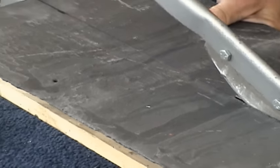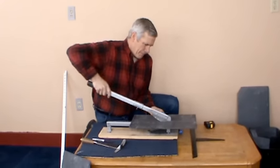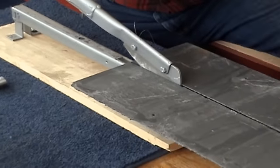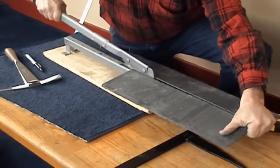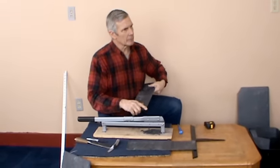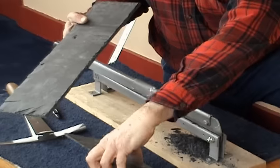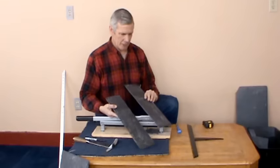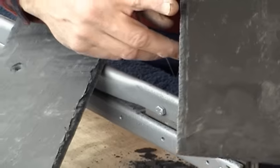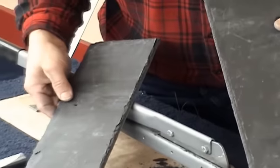It cuts very easy with very little effort. That's a very nice cut — no chipping off, no breaking off at the end. I'll flip them over so you can see the beveling of the edges. Kind of a very steep bevel, which is fine for a standard thickness slate.